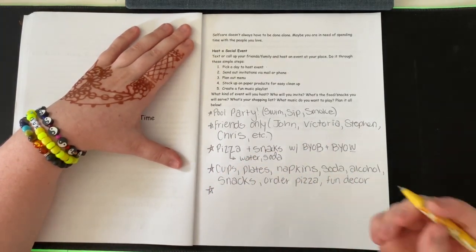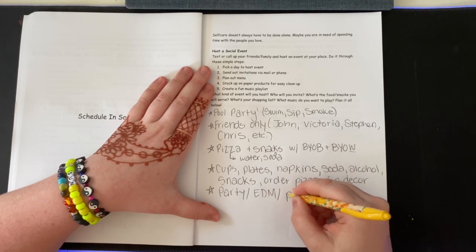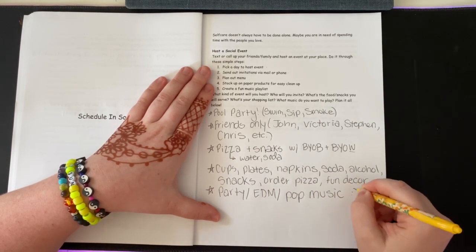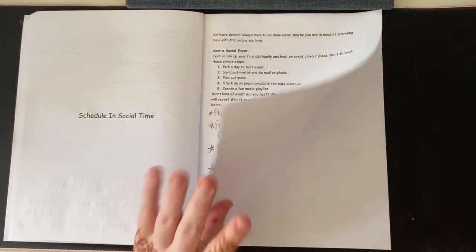For music, I want to play party, EDM, and pop music — that's my vibe. That's actually something I really want to do, so any of my friends watching this, be on the lookout for a little invitation, possibly after I come back from Disney.